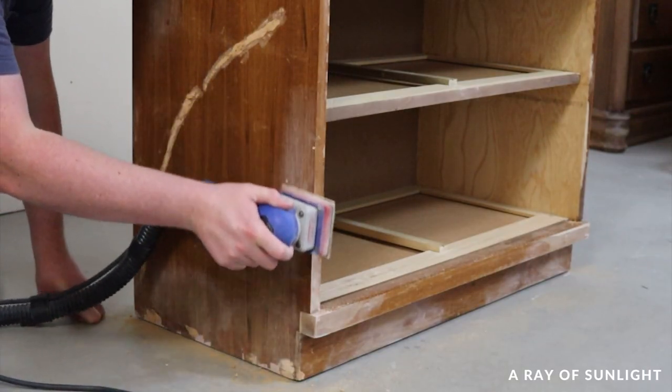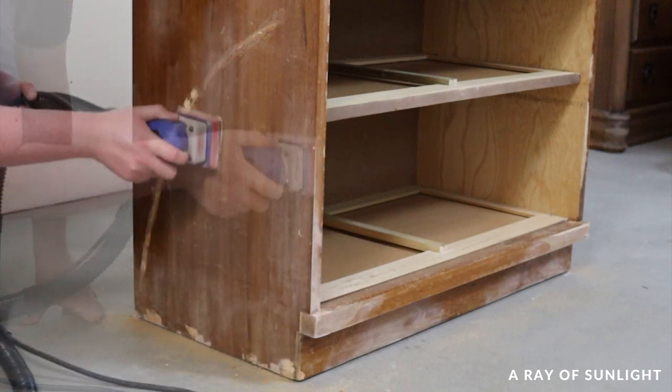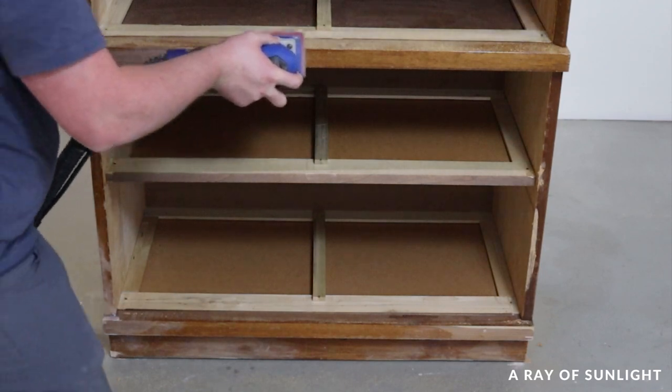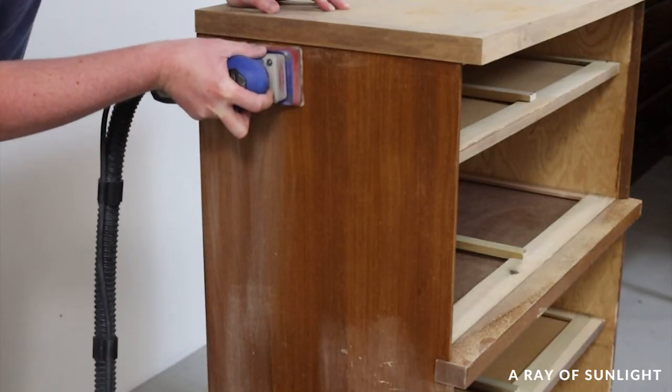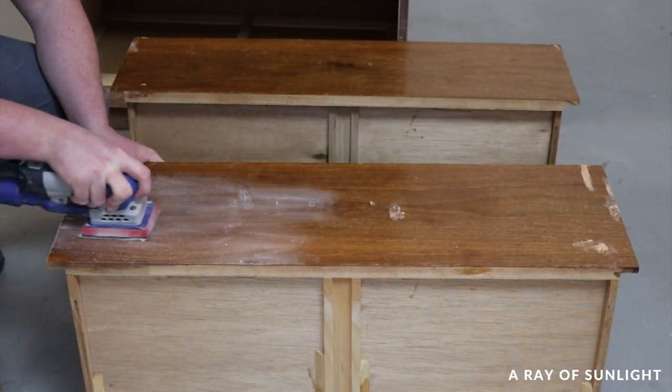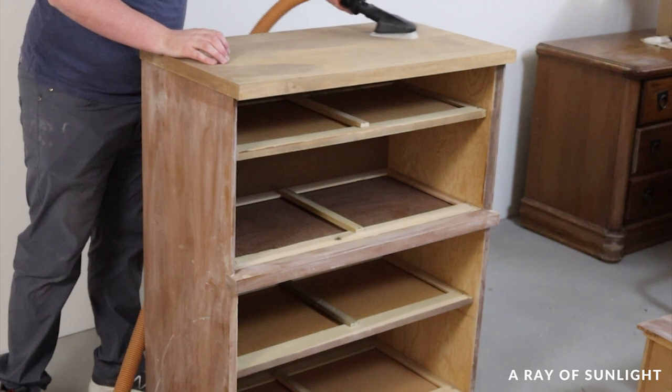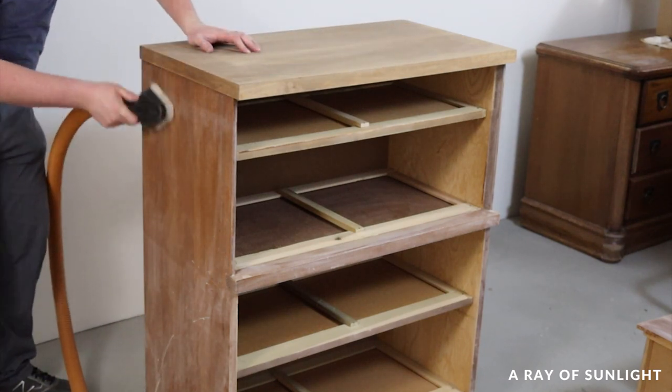After the wood filler was dry, I sanded the wood filler down and scuff-sanded the rest of the dresser. Then I vacuumed everything off and wiped it down with a tack cloth to get all the dust off.